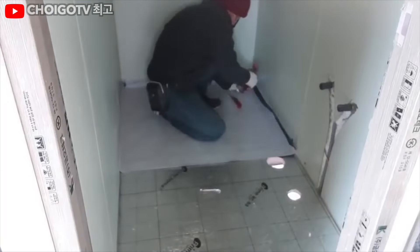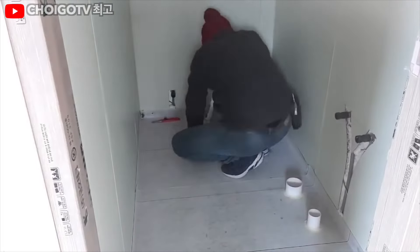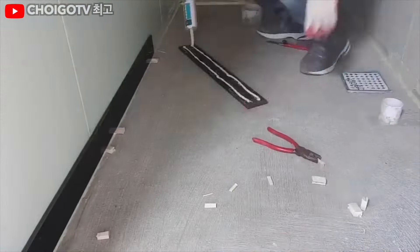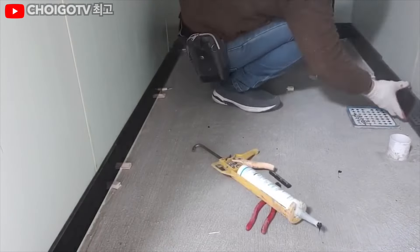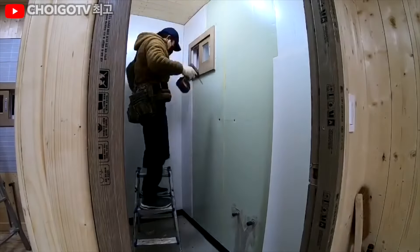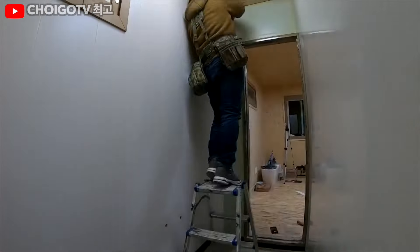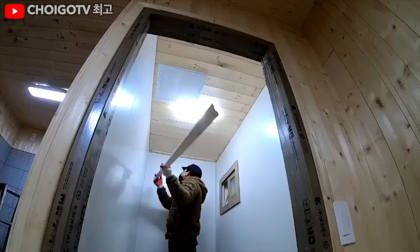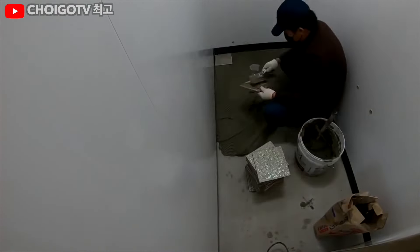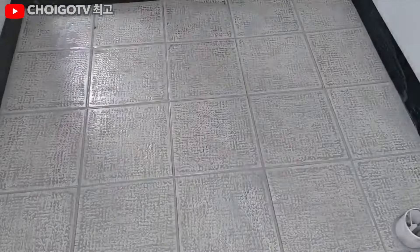As the main room nears completion, our builder shifts his focus to the bathroom. Traditionally, tiles are the go-to for waterproofing bathroom walls, but modern advancements have introduced waterproof wall panels as a stylish alternative. These panels are as effective as tiles and can add a touch of decorative flair. Tile flooring remains a popular choice, offering durability, waterproofing, and a wide array of colors and designs, all at a reasonable price. Fun fact: the average person spends at least 92 days in the toilet over their lifetime, so our builder ensures the bathroom is not just functional but also a pleasant place to be.